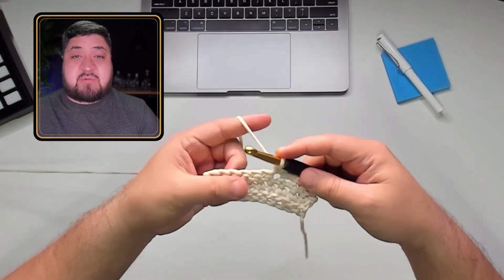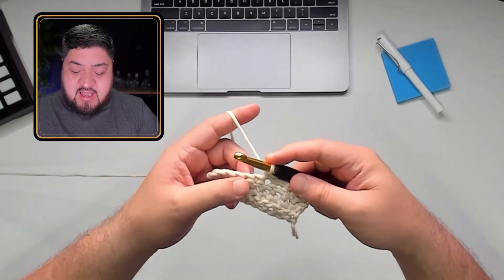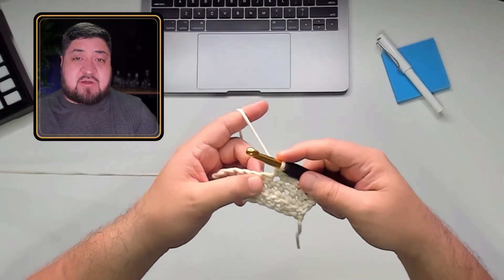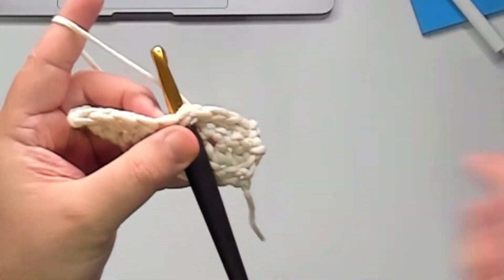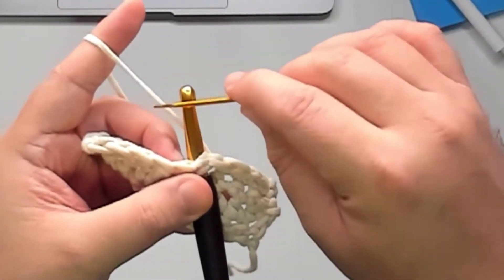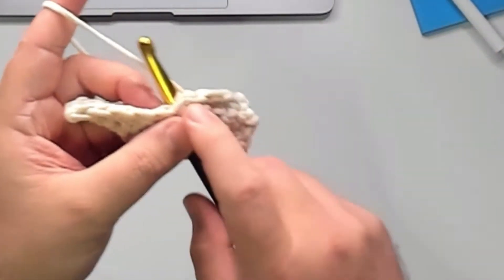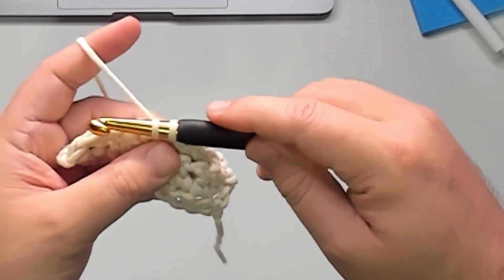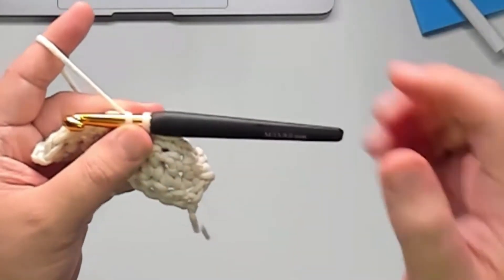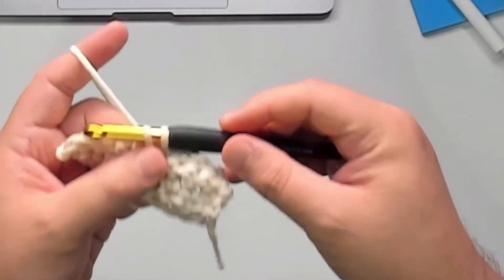Now I'm going to show you the mistake people make. Again, it depends on the pattern — if it says yarn over or yarn under — but this is what sometimes you'll see people do as a mistake. They'll put the hook through and have the yarn — you notice my hook is already facing down and you can see where the yarn is. It's on the bottom, so the yarn is under the hook. Some people will just pull it through just like this, and that will cause a difference in the way the stitch looks. It makes the stitch go a little crooked, like a little angle. It's not a good way, unless that's what the pattern calls for.